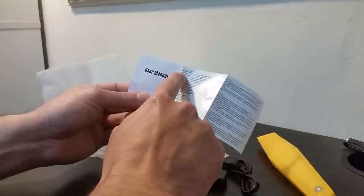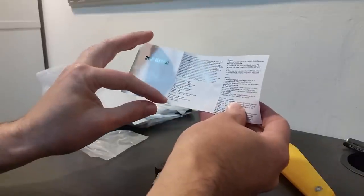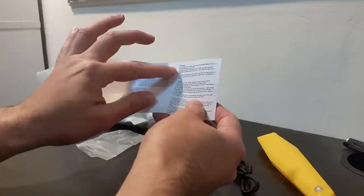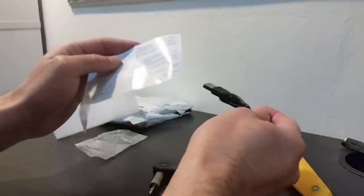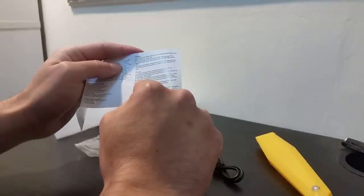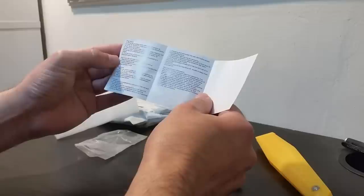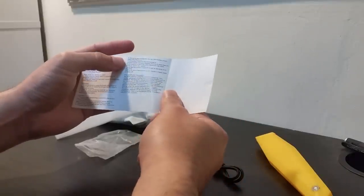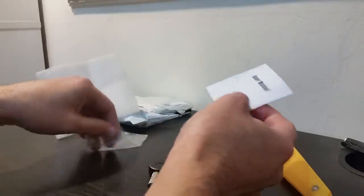There's also a user manual inside — it's in English, very short, and looks easy to understand. You have the product description, technical parameters, packaging, and accessories. It charges via USB connection. There's an explanation of how to pair it, how to play music, hands-free operation, charging indicator, and connection status.